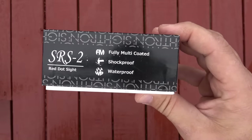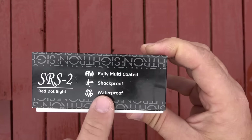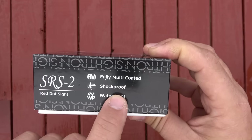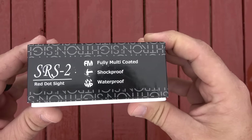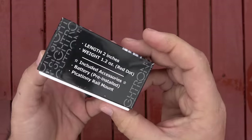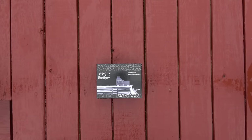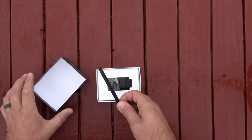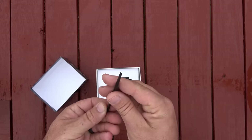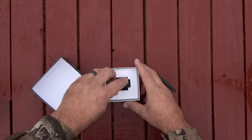It features a fully multi-coated lens, supposed to be coated on both sides. It's shockproof and waterproof, which we'll be testing the shockproof on because that revolver I'm putting it on is a 44 Magnum. On top of the box contents, we've got a tool for opening the battery drawer — this thing has a battery drawer on the side of it.